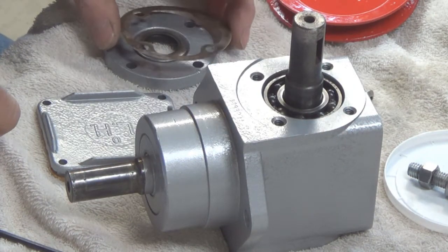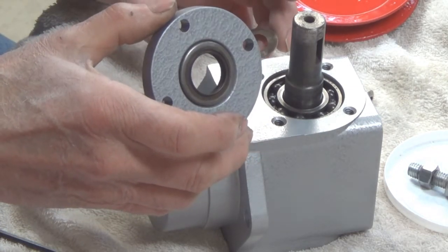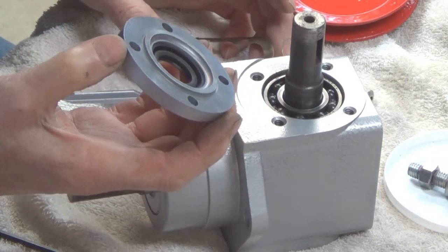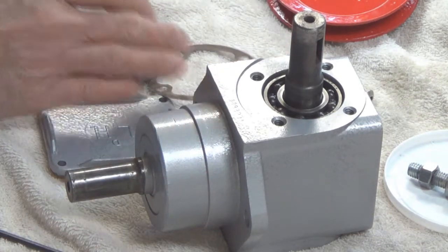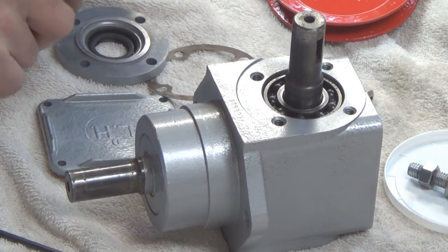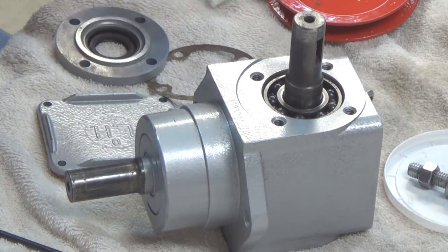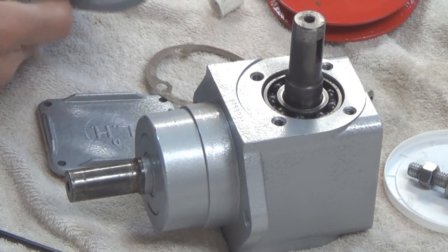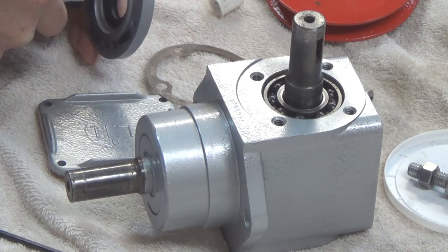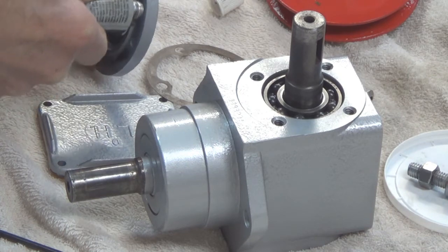Then our front cover — I've already installed the seal in it. This is the original seal; I didn't get a new one because it was in good shape and it was not leaking before. So I'm going to put a little gasket sealer around this lip and get the excess off of there. I'm just going to put a very slight coat of this stuff on here so I don't want it oozing out all over the place.